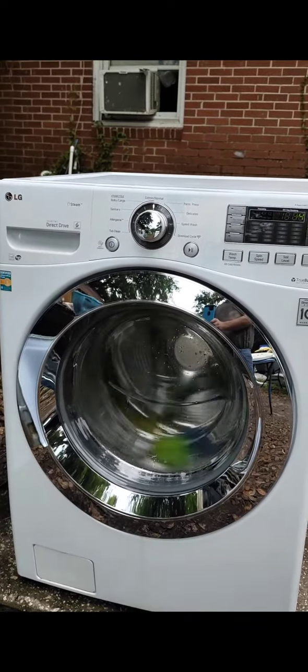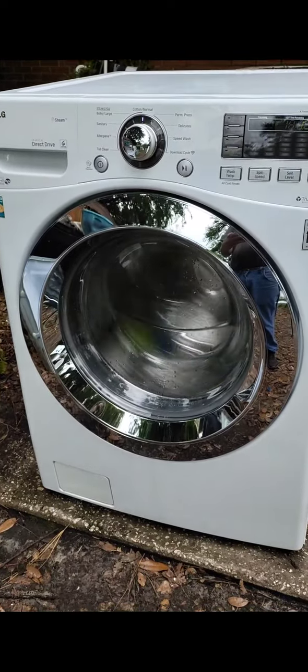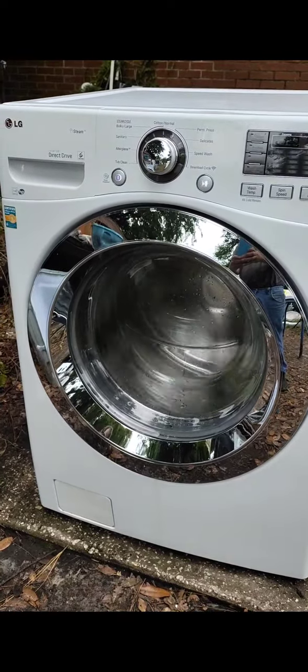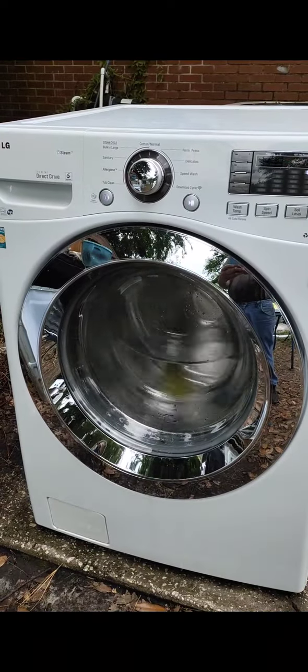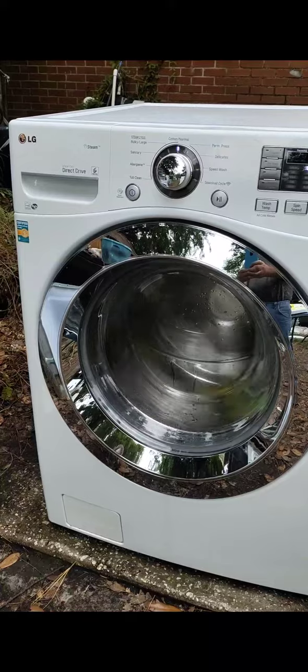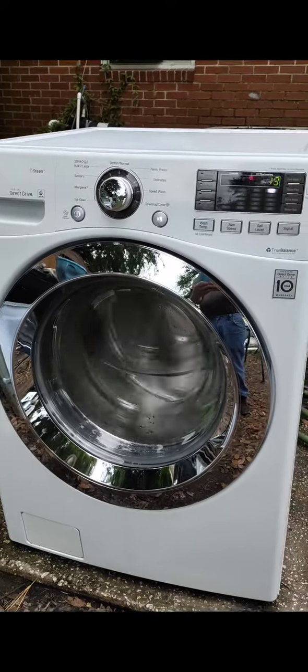And there it goes — it's on full speed right now, really spinning fast. The camera can't keep up with that. It's pumping water out. So there you go — I think it's even going faster. Nice washer. Hope you get it.